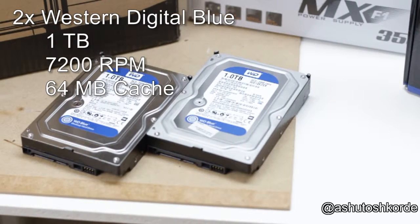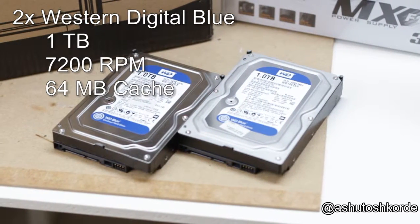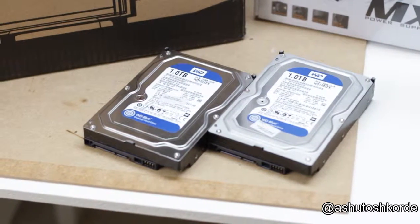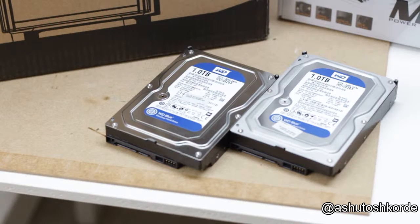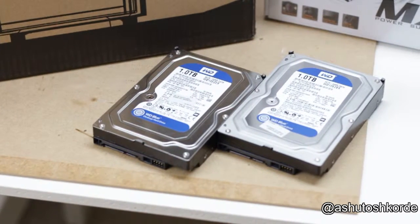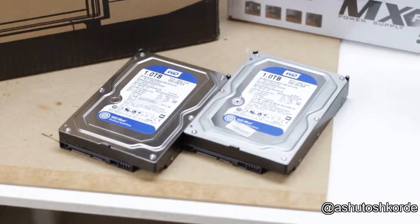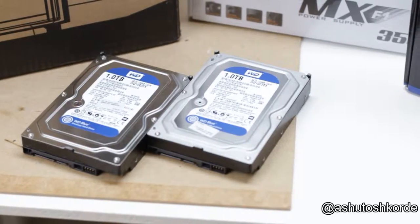The hard drives I'm using are 1TB Western Digital Blue drives I already had, with 64MB cache and 7200 RPM — these are desktop drives, not green drives. I'm temporarily stepping back to 1TB instead of 1.2TB, but once I transfer data from my old NAS I'll repurpose those 1.5TB drives into this system as well. In a later video I'll be adding an expansion card to bring this up to a 6-bay NAS instead of the 2-bay I'm building right now.